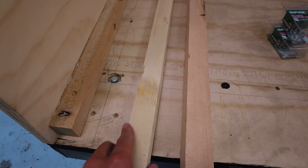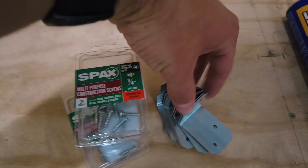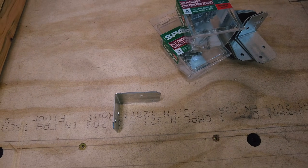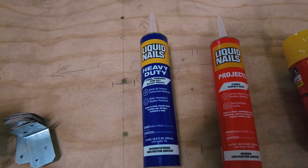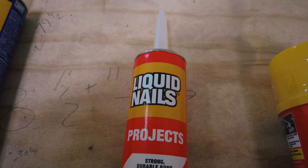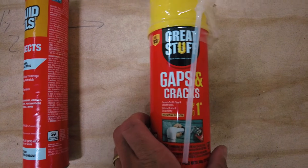For this build we are going to need the following materials: one by two furring strips, two by two lumber, some three-quarter inch construction screws, four small brackets from Home Depot, some heavy duty construction glue for gluing down the lumber before screwing it in, and some light duty construction glue for gluing in our insulation into place. It's nice to have some gaps and cracks spray foam on hand in case you need to fill any larger spaces — on this build I didn't really need much of it.